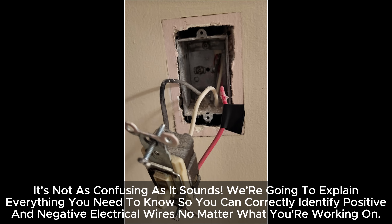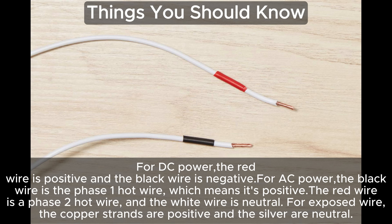We're going to explain everything you need to know so you can correctly identify positive and negative electrical wires, no matter what you're working on. Here are things you should know: For DC power, the red wire is positive and the black wire is negative. For AC power, the black wire is the phase 1 hot wire, which means it's positive. The red wire is a phase 2 hot wire, and the white wire is neutral. For exposed wire, the copper strands are positive and the silver are neutral.